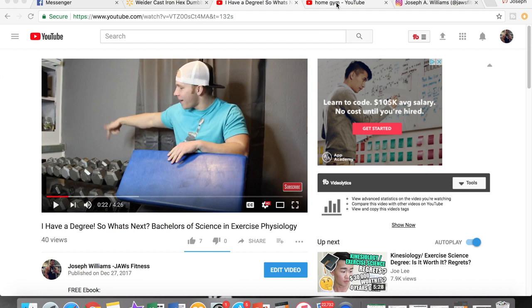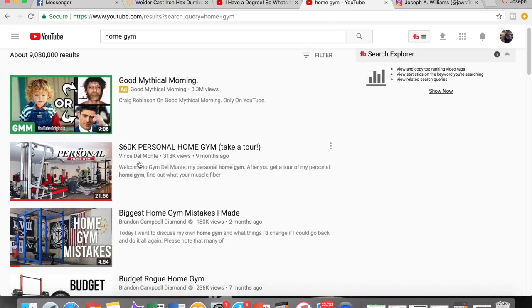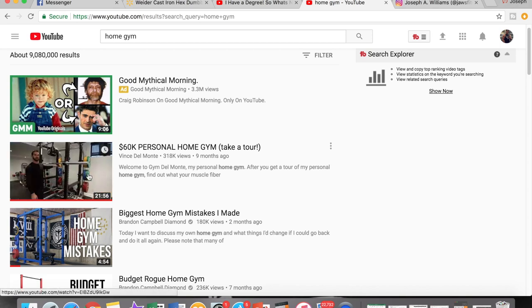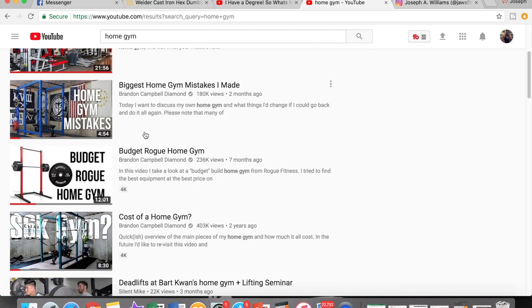If you type in home gym on YouTube, you'll get this one by Vince Del Monte, and obviously nobody has $60,000 lying around just to invest in their home gym. Brandon Campbell has a few different videos on a home gym on his channel, but he doesn't really talk about dumbbells.